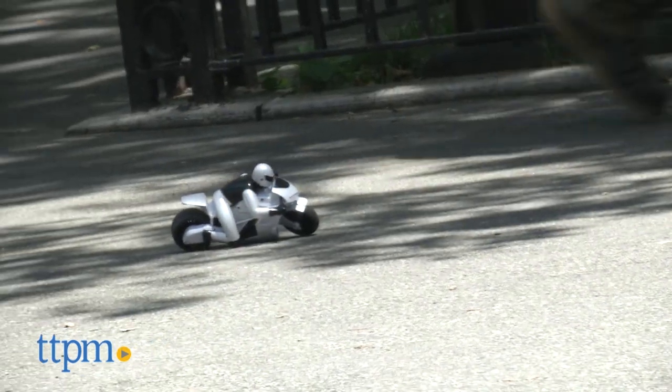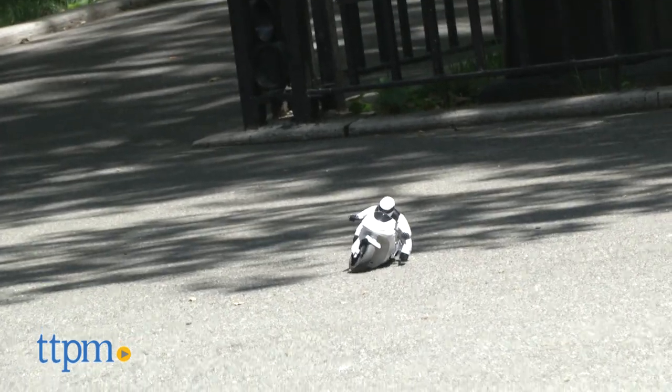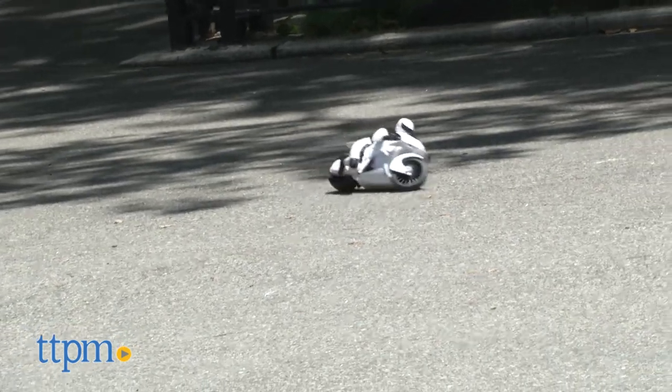Once I finally got it started in a clear area, I had a great time. The rubber tires help it grip the ground, and the 95-foot range means you'll have time to really open up the throttle in an open area.